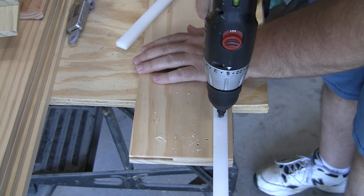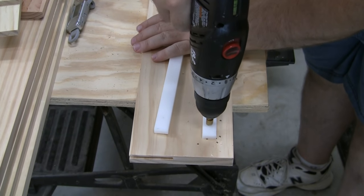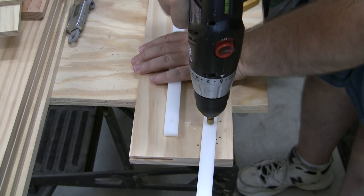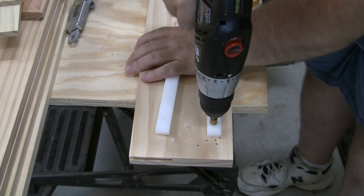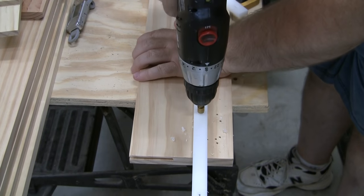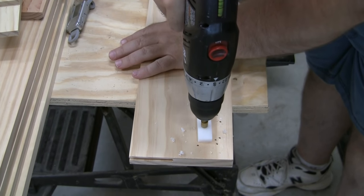When you put a screw through stock, especially this high density polyethylene, there is a small amount of material that is pushed out of the other side. This can actually cause the stock to pull away from the other piece you're attaching it to. To deal with this, I put a small countersink on each hole in the runner on the side that will attach to the sled. This gives that small amount of material a place to go and allows the runner to be held tight against the sled bottom.